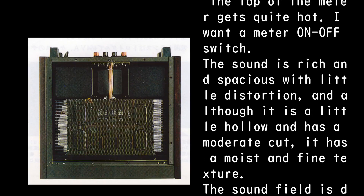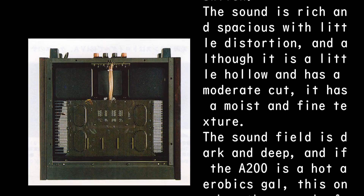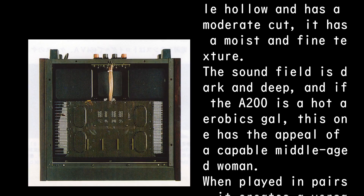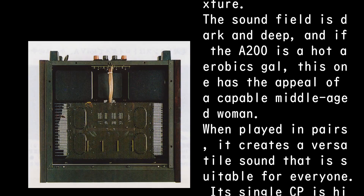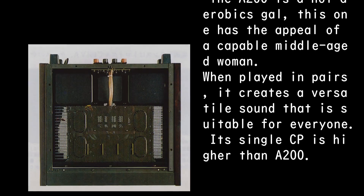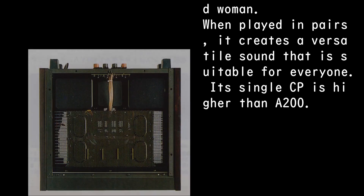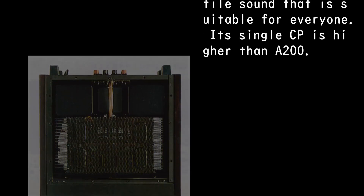The sound is rich and spacious with little distortion. Although it is a little hollow with a moderate cut, it has a moist and fine texture. The sound field is dark and deep. If the A200 is a bright, energetic performer, this one has the appeal of a capable, mature presence. When played as a pair they create a versatile sound suitable for everyone, and the A100's single unit cost-performance ratio is higher than that of the A200.